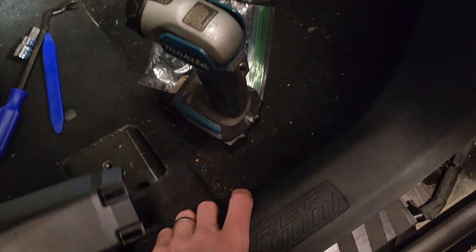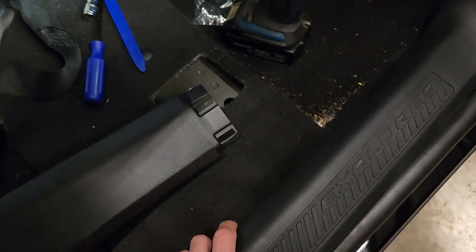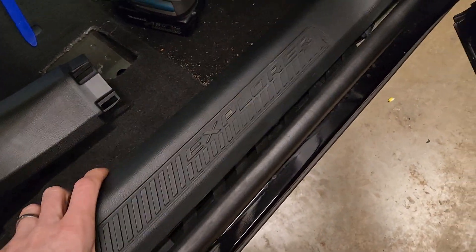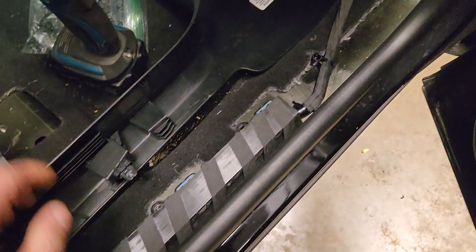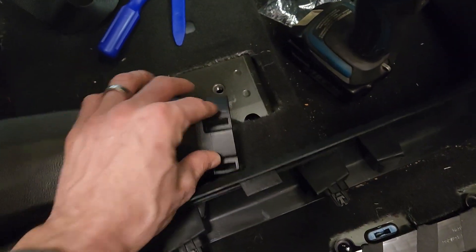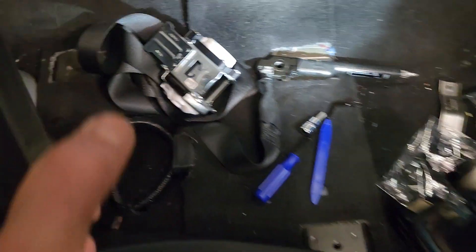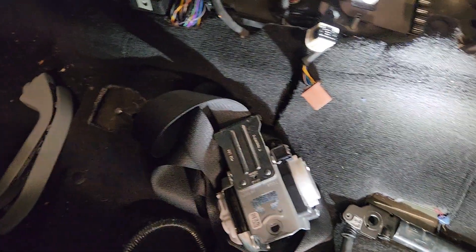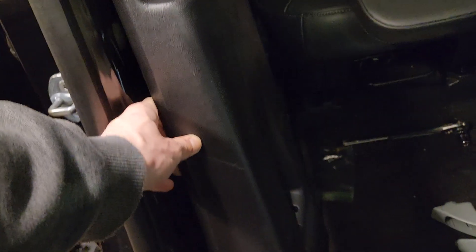The first thing you're going to do — and I've already removed this — is this trim piece right here. You just lift up on it and get one of those pry tools in and start lifting up. Then over here you pull it back and up and it'll come out. You can see it just snaps in here, here, and then back here into this piece. Remove that, get it out of the way, and that leaves this thing exposed.